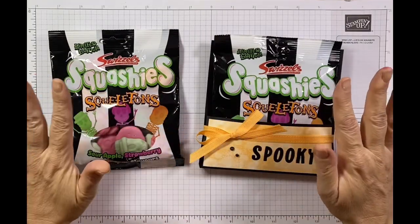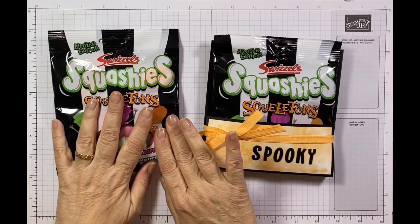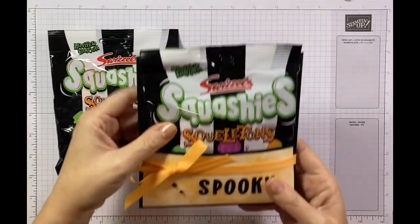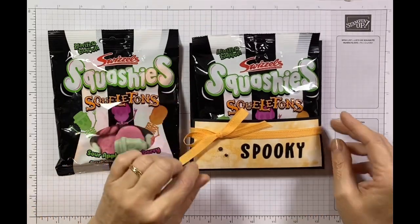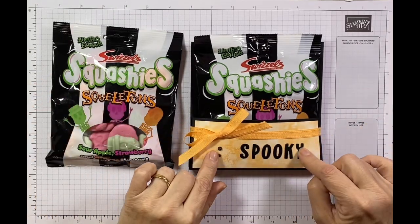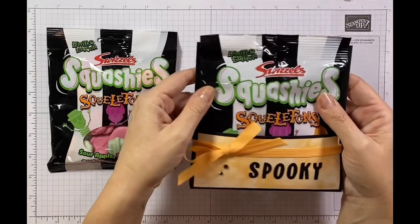I don't actually have any Halloween paper or any Halloween stamp sets this year, so my sort of challenge to myself was that I would make something to hold these little Squashies in to gift to my nieces. I thought I could put a little tag on the back with their names and a little spooky message, and I just wanted something to jazz them up rather than just handing out sweets. So this is what I designed and I love it - I absolutely think it's a really cute and fun way of just sprucing it up a little bit.